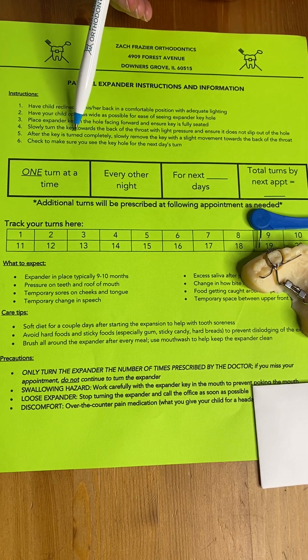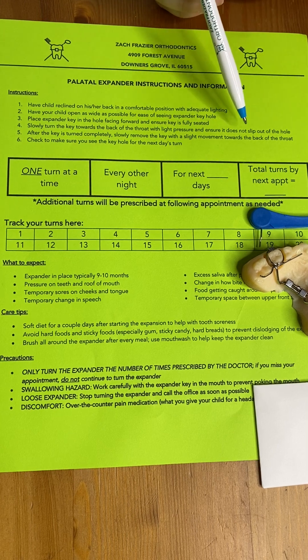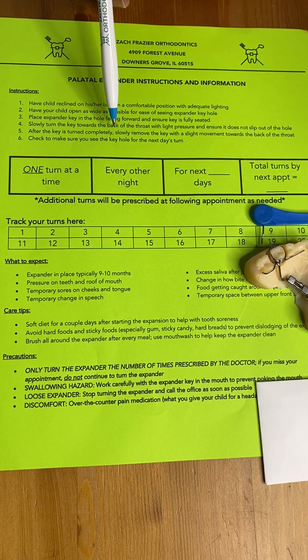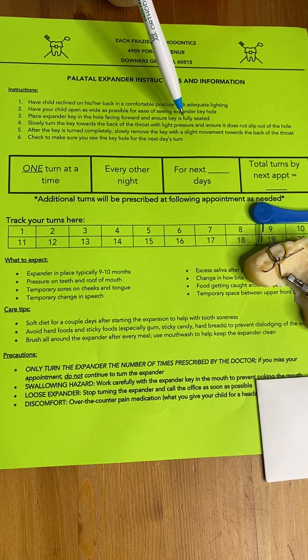After the key is turned as far as you can, you want to slowly remove the key with a slight movement towards the back of the throat to take it out. And you just want to check to make sure that that next keyhole is in front and ready for the next turn to come.